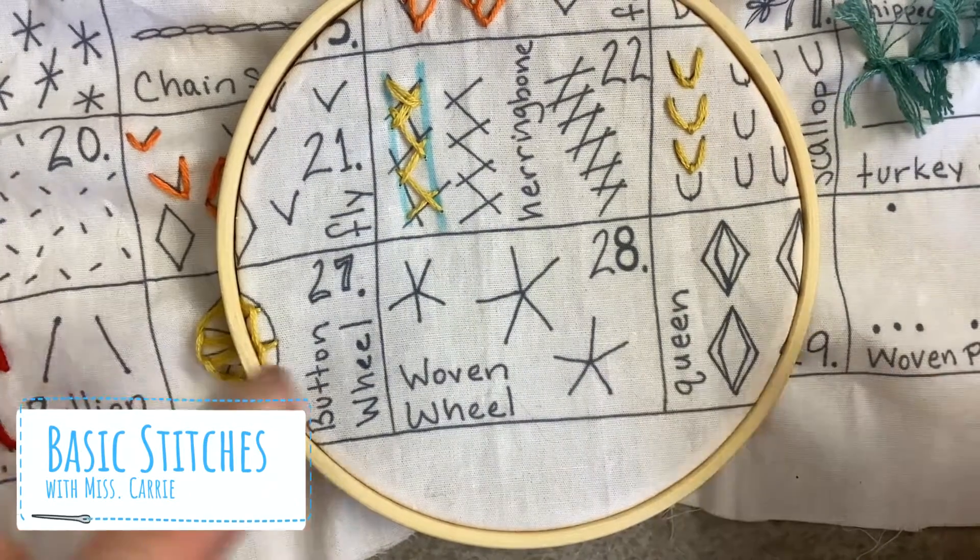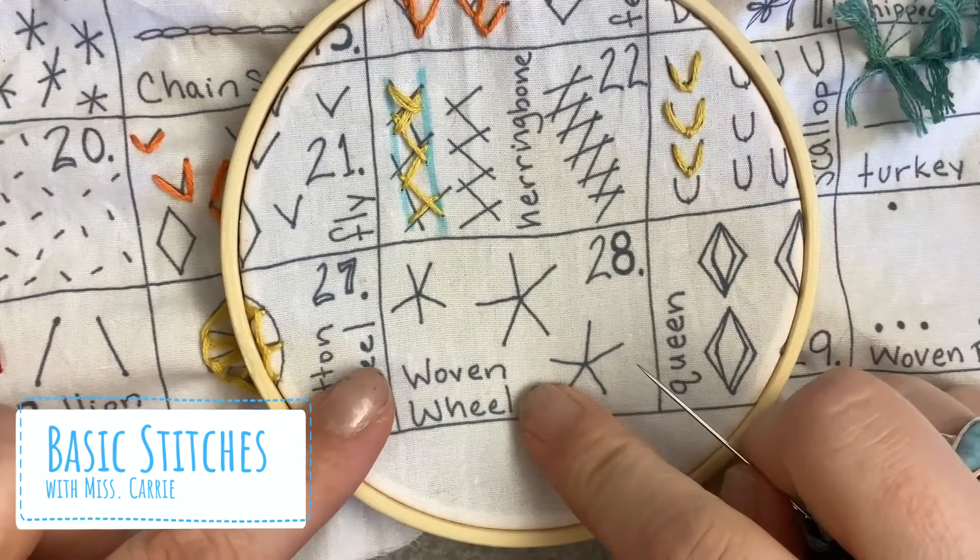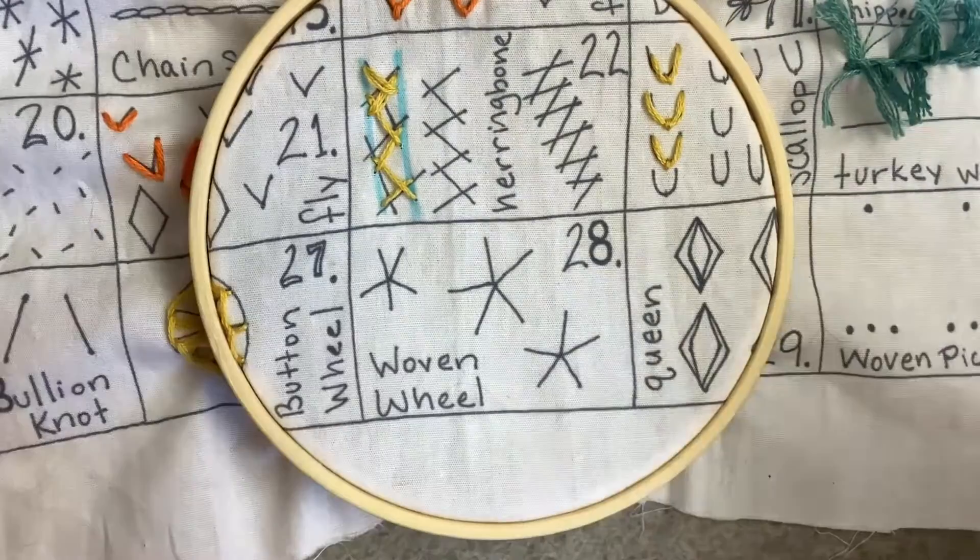Hi everyone and welcome back to Basic Stitches. Today we're going to be learning the moving wheel. So let's see what you'll need.